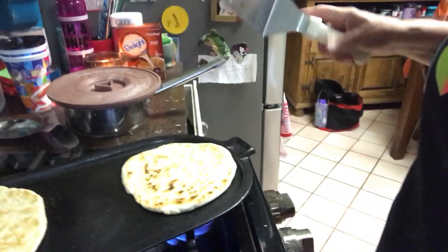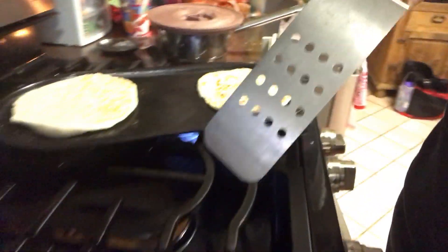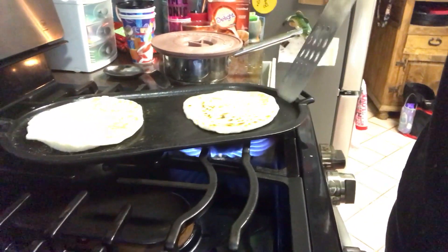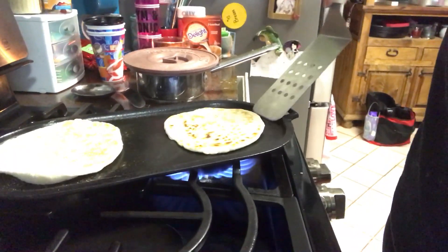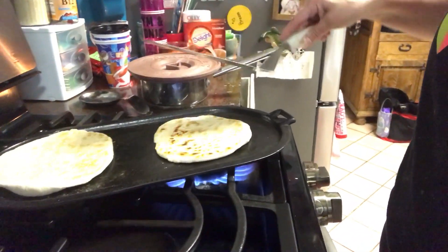I'm going to just have one on like this and turn that one off, because my little burner right here in the middle — this one right there — it's not working very well. They look like they're cooked but I can't really tell. I don't know.